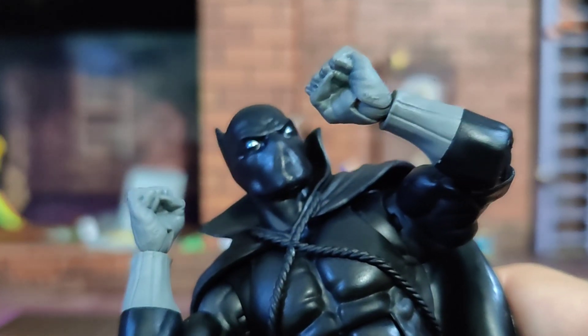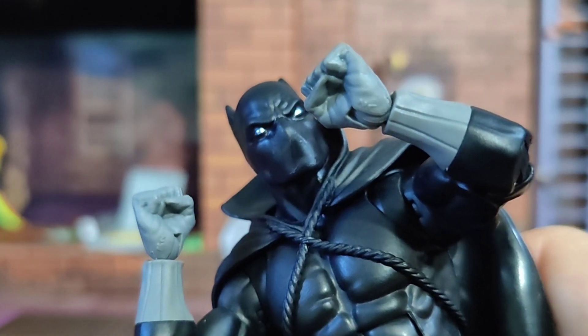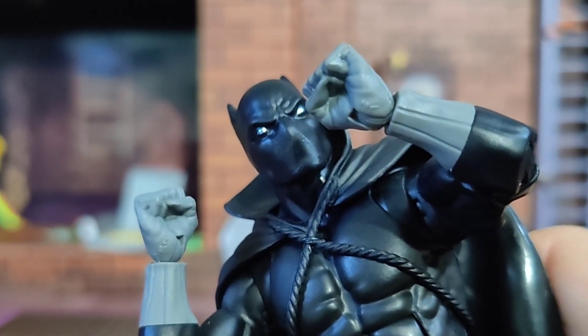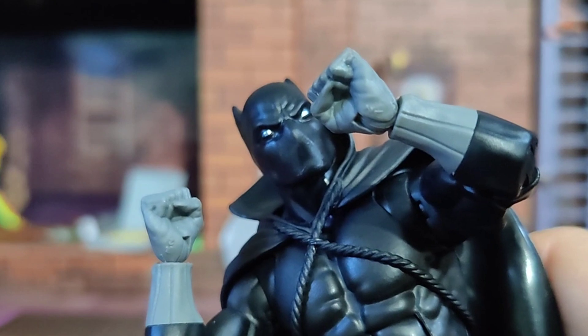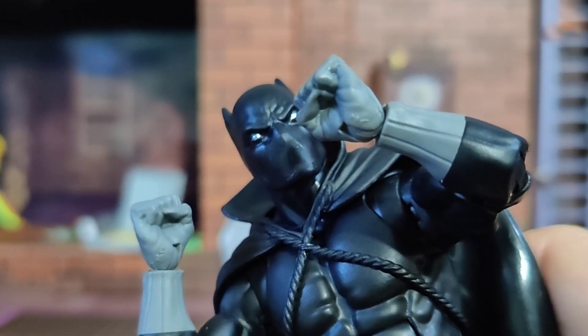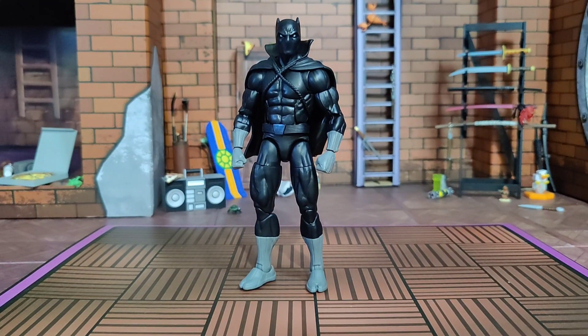He does come packed with his piece of the Attuma Build-A-Figure. There's a one on one hand and a two on the other — they can't even put these where it's hidden. Matter of fact they can't even tell based on the orientation of the thumb relative to the fingers. Who's putting these together — space monsters?